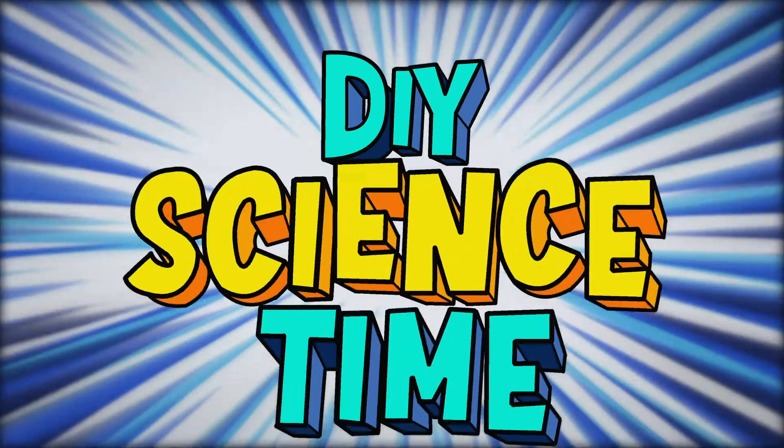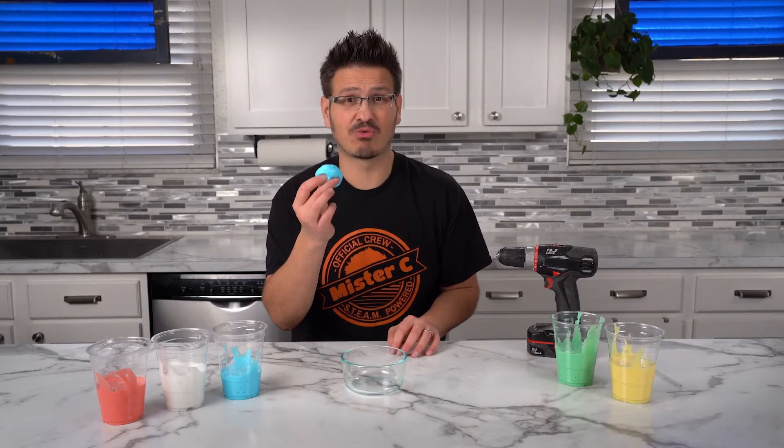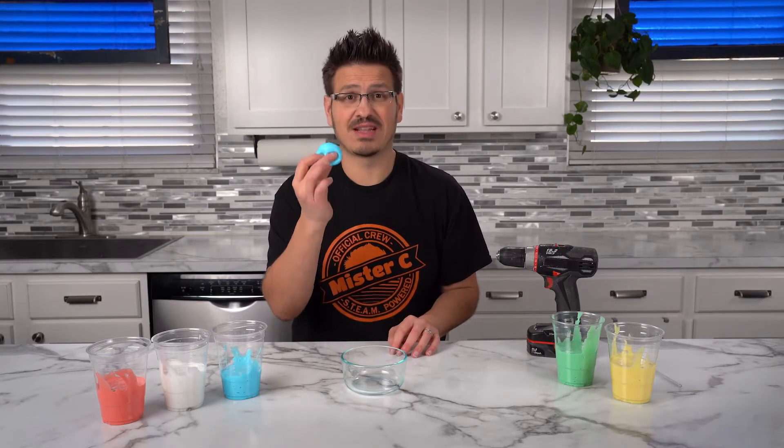What time is it? It's science time! While we have our slime, I figured it'd be really cool to show you something really interesting with this elastic liquid.